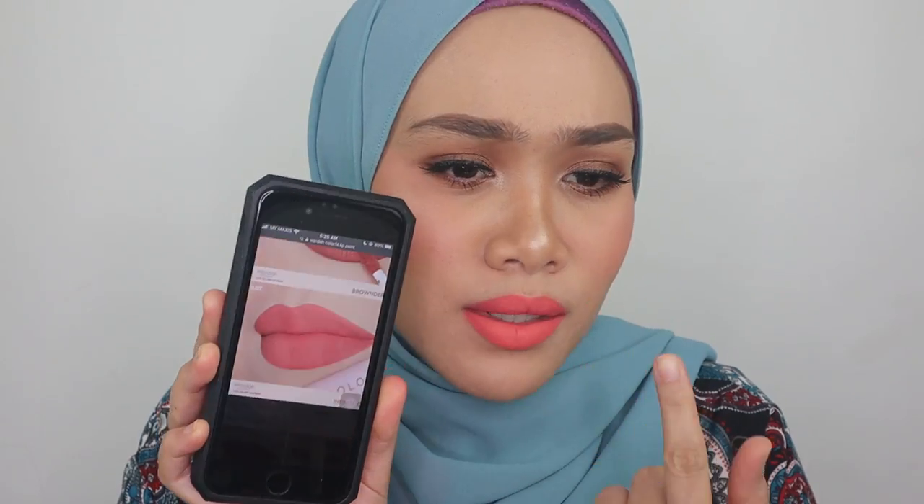Hi guys, assalamualaikum, welcome back to today's video. Thank you for coming back to my channel — hopefully you guys are doing fine. I'm going to be swatching all 12 colors from Wardah Colorfit Last All Day Lip Paint, which is one of the products from the Colorfit complexion series. I've reviewed all the products from the Colorfit series including this lip paint, so click right here if you want to see the full review. I've tested one of the colors and I really love it, but I want to know how the other colors look on me — and I'm doing this for you guys too, so let's hop on to it.